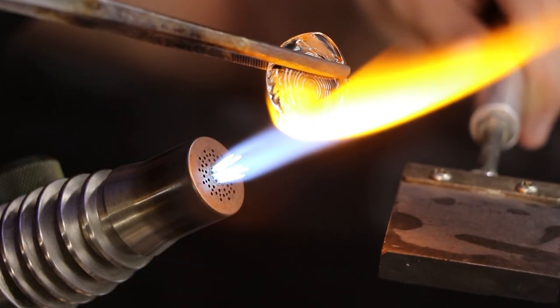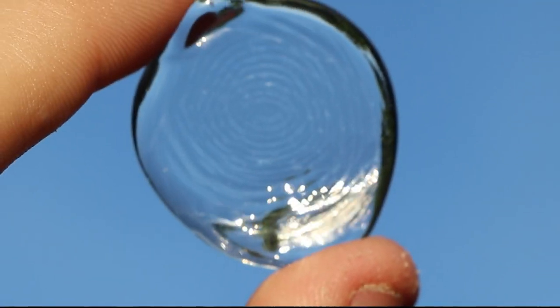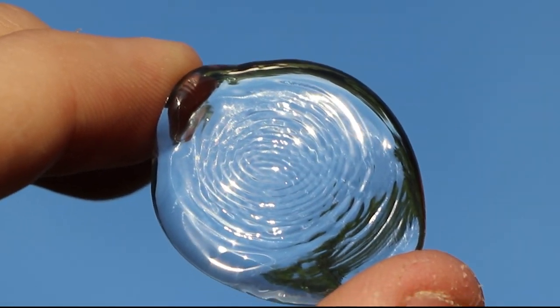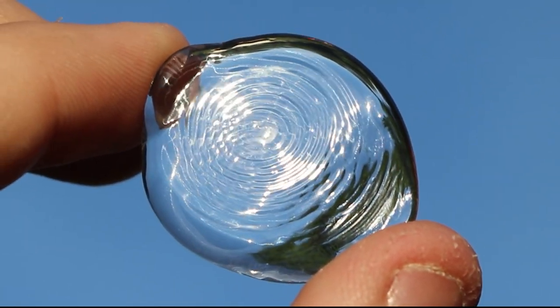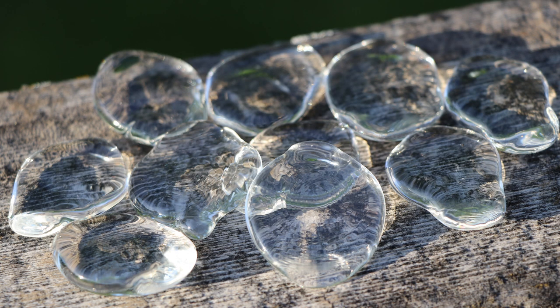From this pick, you might have noticed there's a large fingerprint on it. That's actually from the pressing process — it's normally an imperfection I make sure to melt out of my projects, but I'm going to leave it in this one because I wonder if it'll help improve the grip.